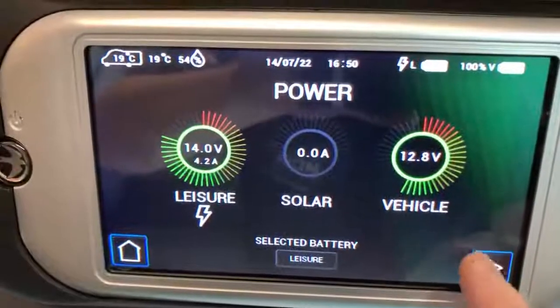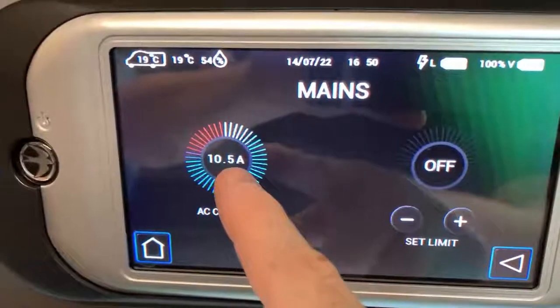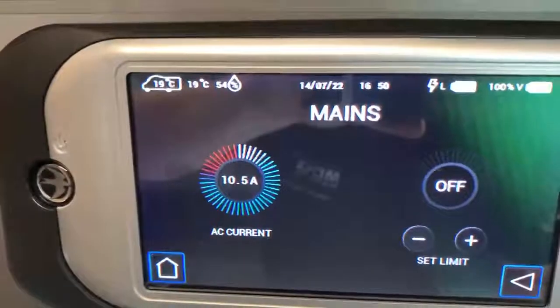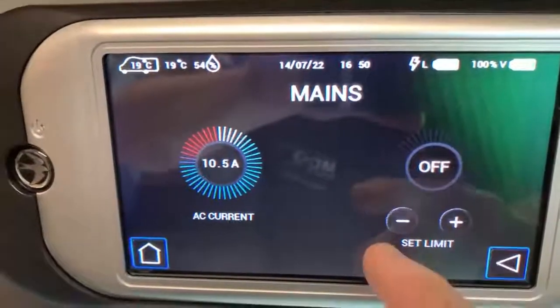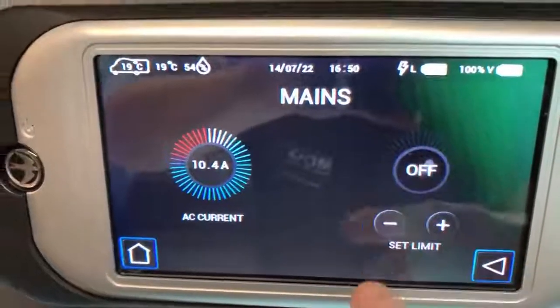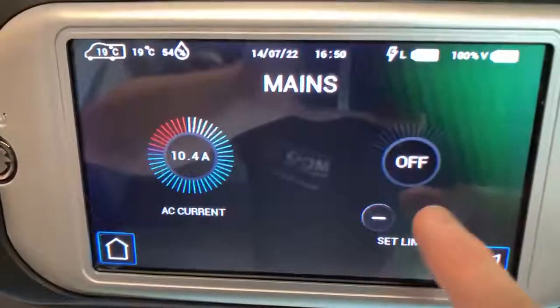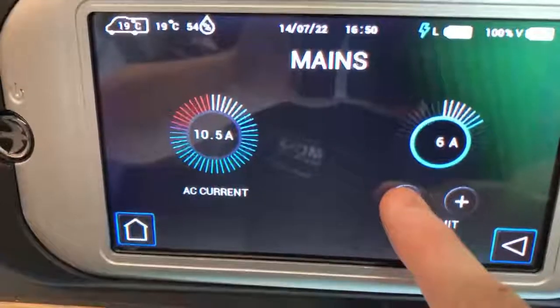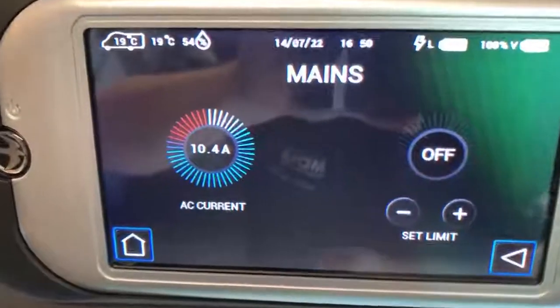Pressing the right arrow, we can then see the amount of current being drawn from the main supply and we can set a limit here if we want. We just press these buttons here to choose — we can select 5 amps, 6 amps, and so on, and if we go all the way down we can then have that turned off.